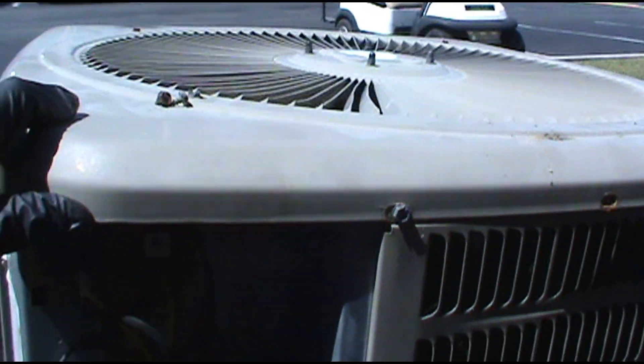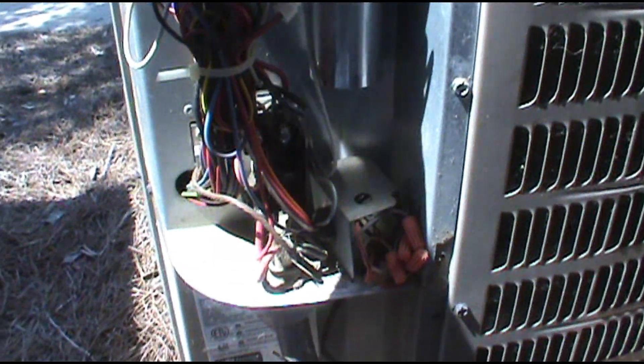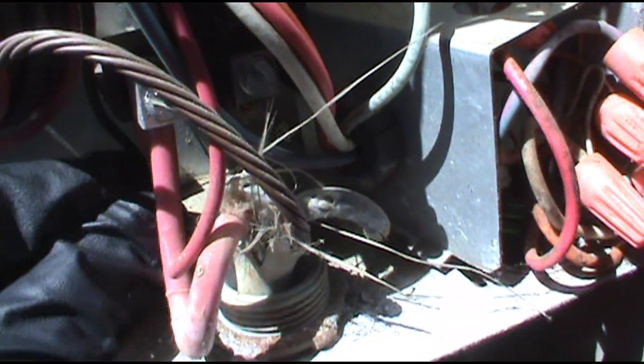This unit isn't coming on — this is for our coffee bar in the office. The breaker keeps tripping. On the bottom here, this is the crankcase heater for this Goodman heat pump, so I'm going to check that first.